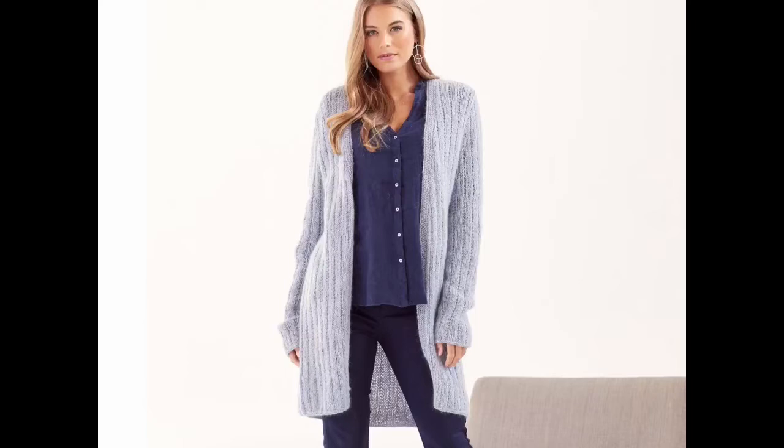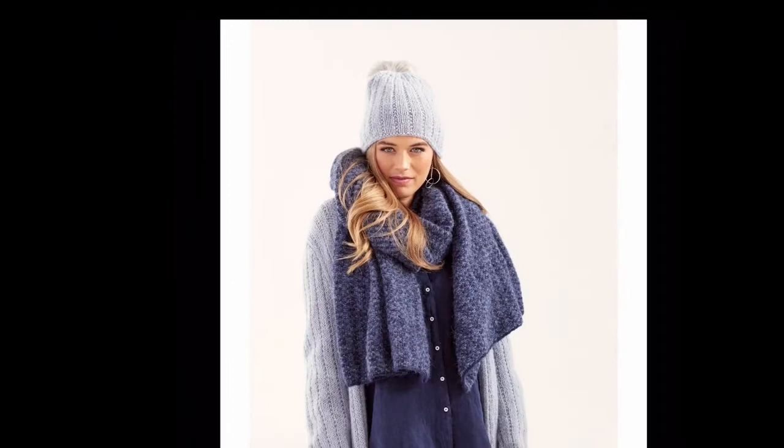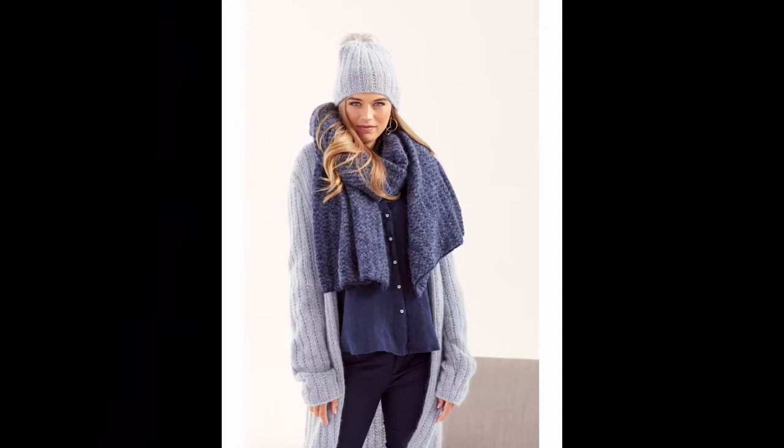008 Cardigan by Annika Andrea Wolk uses 8 to 10 balls of Kid Classic in shade Drought 876. I love the relaxed fit of this cardigan. It's an easy rib pattern on the body and the sleeves with no shaping, and it looks like it has a moss stitch edging. I love this design. And doesn't this matching hat — pattern 009 Hat by Annika also — look fabulous with it? It's shown here with the 001 wrap too. Makes a spectacular outfit.